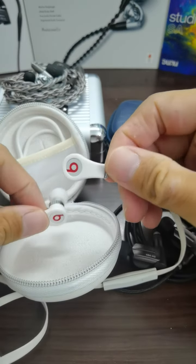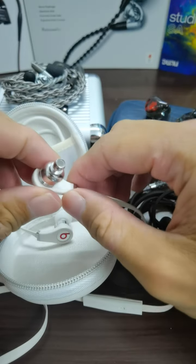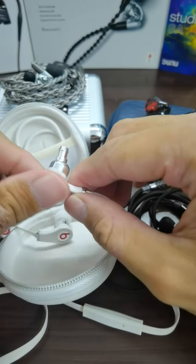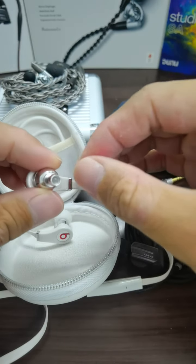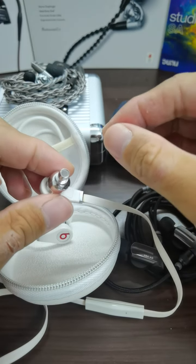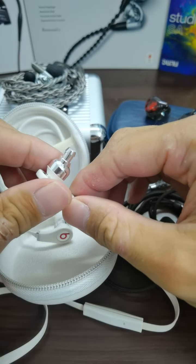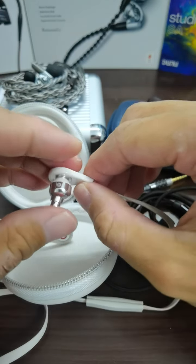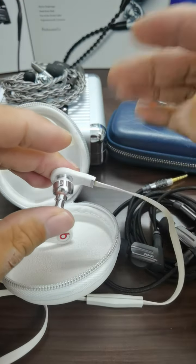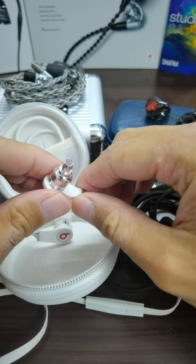Despite those technicalities, I still appreciate this IEM because it was maybe the first to indicate what high resolution means. On the box, Dr. Dre is quoted saying you aren't hearing all the music or sound the artist intended — because normal earphones and headphones don't cover the entire frequency range. That was their selling point.